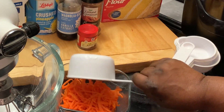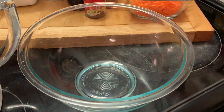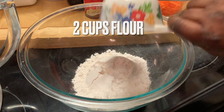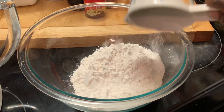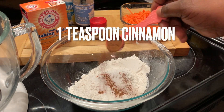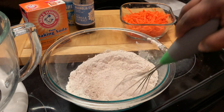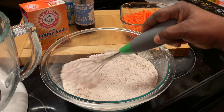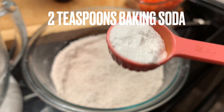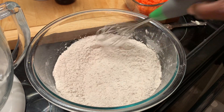Here I'm measuring up my carrots that I have just grated in my food processor. Here in this bowl we're adding our flour, salt, cinnamon, and allspice, and we're mixing this together. Now we're adding in our baking soda. We're going to mix this well and set it aside.